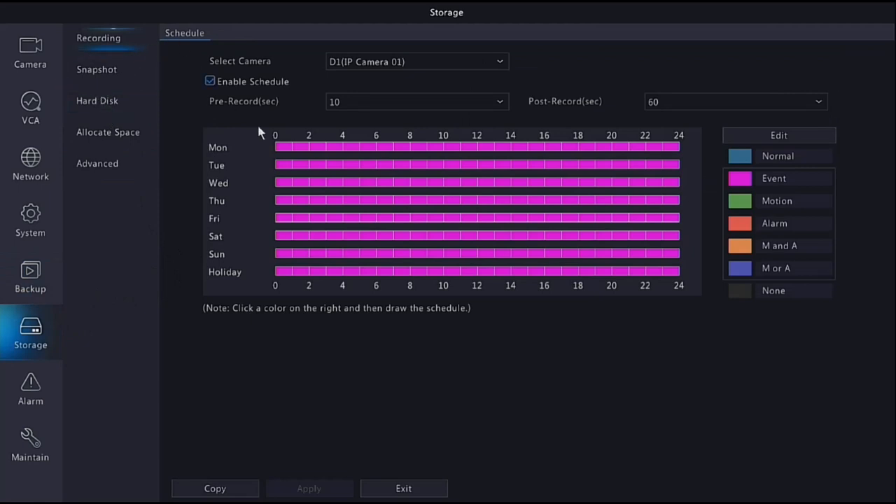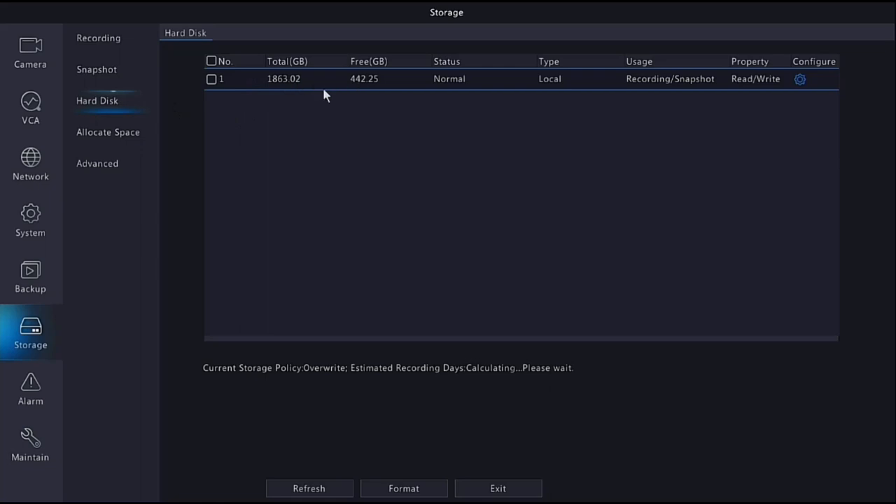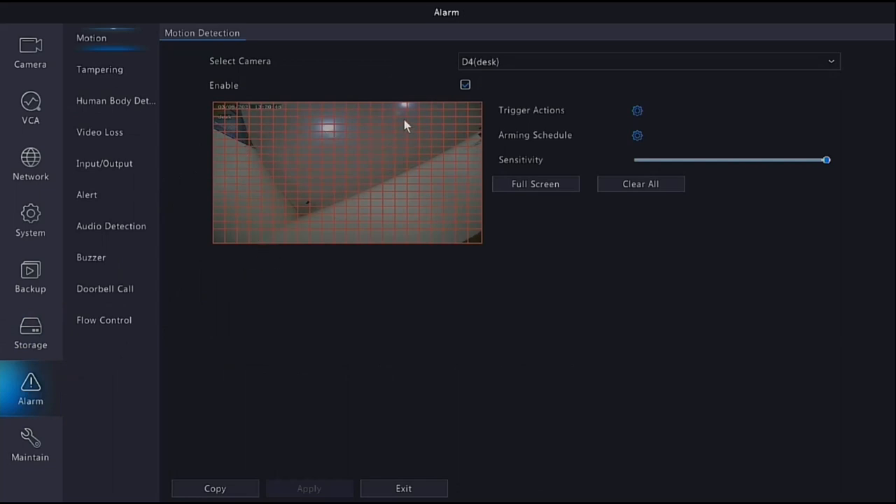Under Storage it's important to make sure your hard disk is present and recording. Check the schedule set in the startup wizard here. Under Hard Disk, confirm the drive is listed - a 2TB drive shows as 1863GB plus the OS. If nothing is listed, you may need to format the hard drive. Drives come pre-formatted but sometimes it's not set by default, so select the drive and hit Format. This is very important to check during setup to make sure the hard drive is actually recording - that's the whole point of the CCTV system.